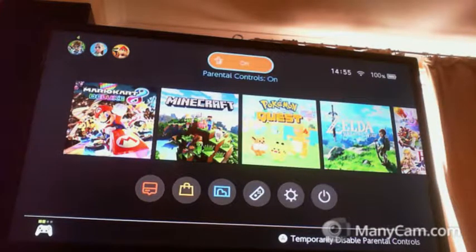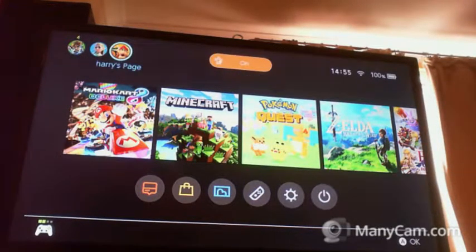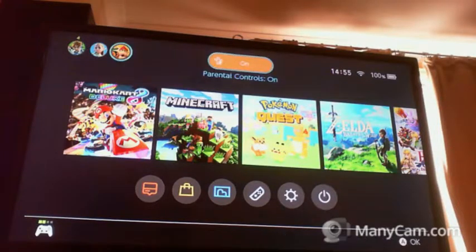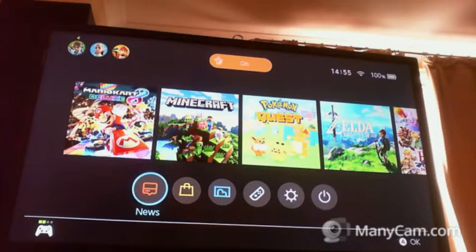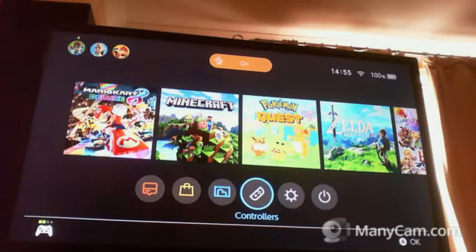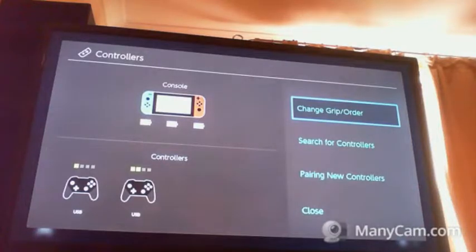How is this going to work? It's a bit off right now. Controllers: X, Triangle, Circle, Square. No Circle — there we go, Circle. Grip order sorted.